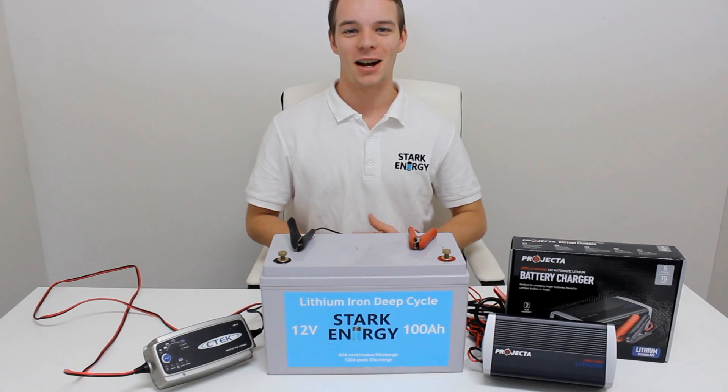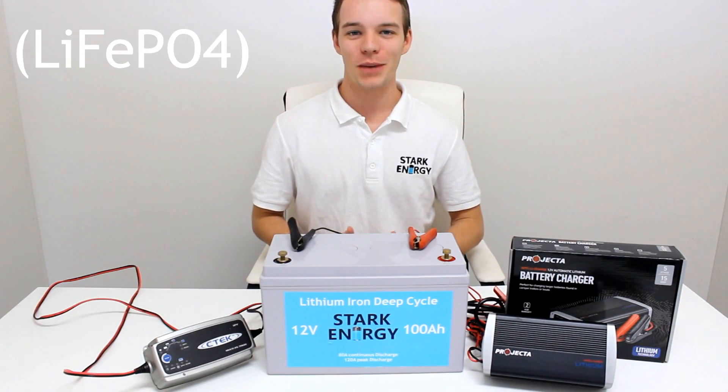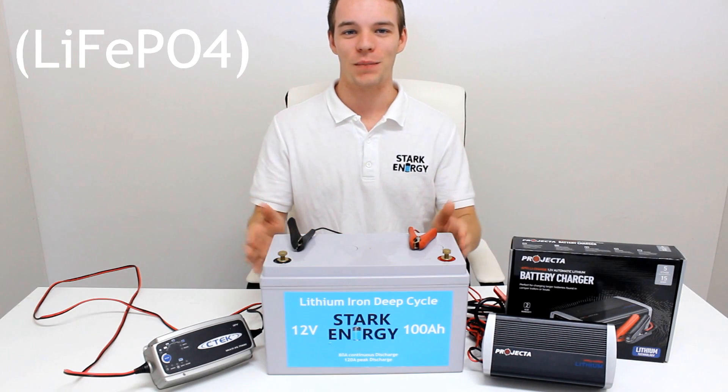Hi there, I'm Hunter from Stark Energy, an Australian based lithium battery company specialising in deep cycle lithium ion phosphate batteries.